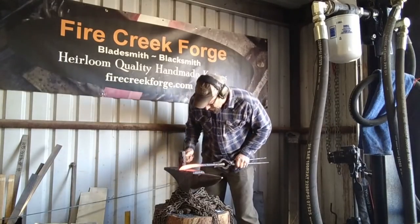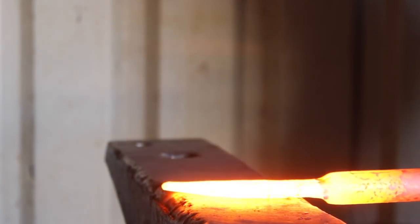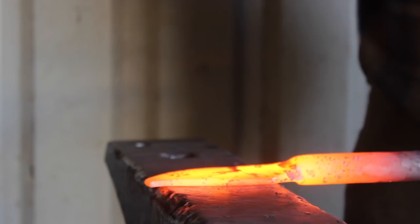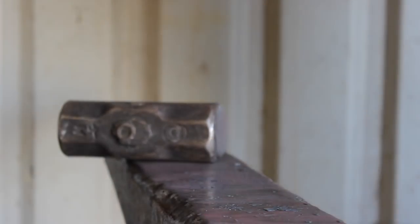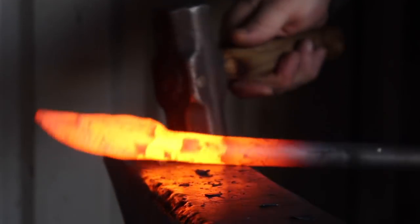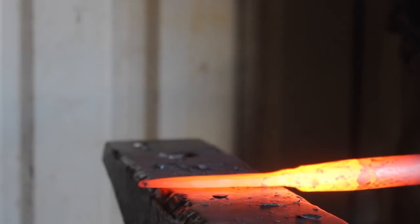Another practical aspect of 52100 steel is its availability — not just the availability at all, but also in different material sizes and dimensions. There are a lot of great knife steels that are very difficult to get in certain sizes. But 52100, being an industrial steel for bearings, is very common and ubiquitous. It's easy to get, including in round stock, which is not true of many other knife steels.